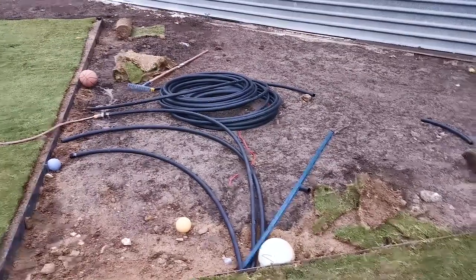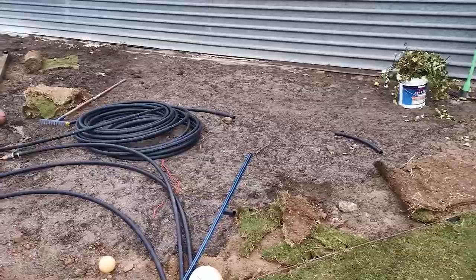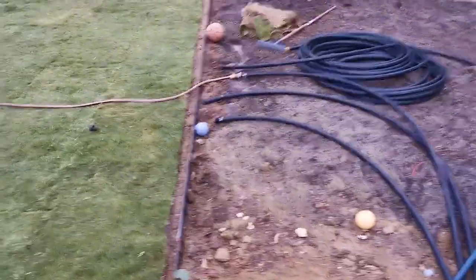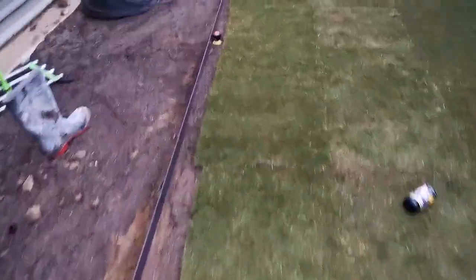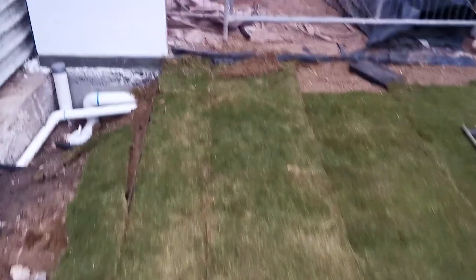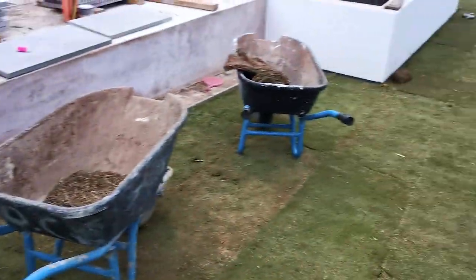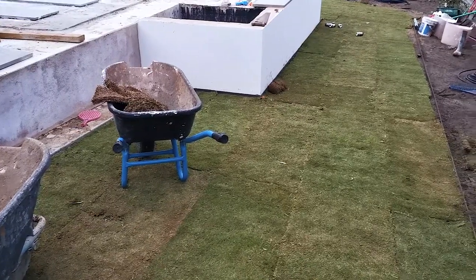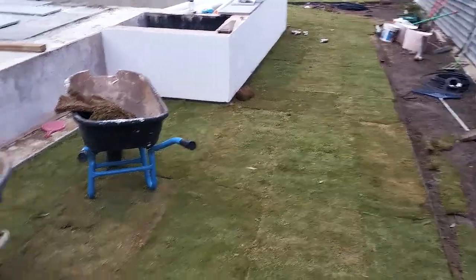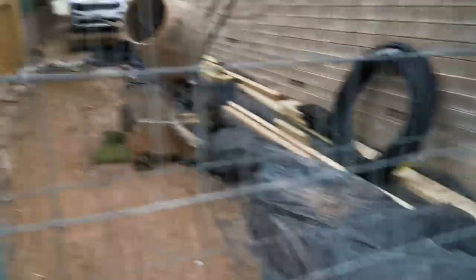We also need to cut in those edges, and we missed a bit over there. We've got about 10 rolls left. We measured this lawn using a GPS — we've got exactly the amount of rolls we over-ordered. We ordered 10 spare rolls and we have 10 spare rolls.